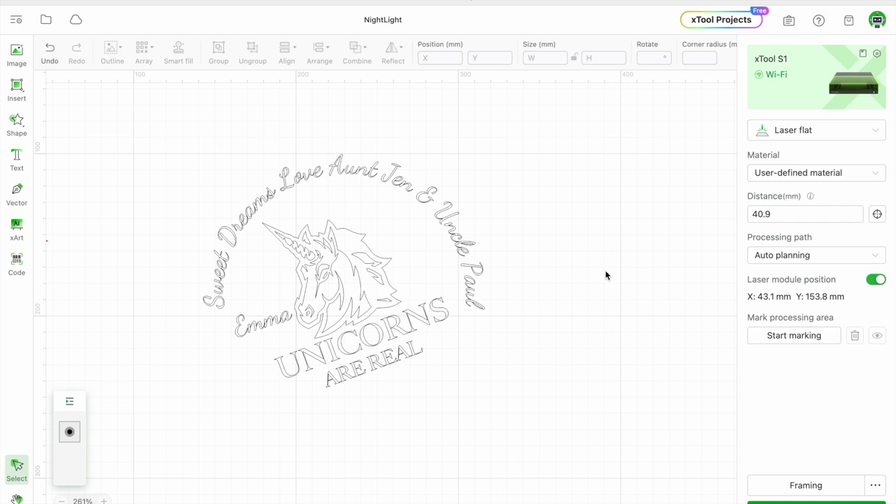Hi everyone, it's Paul from Alexandria Knife Sharpening Laser Engraving. I'm going to show you today how to make a really cute little night light for a kid using some acrylic and some inexpensive LED lights you can get on Amazon. They can run off batteries or off a little USB plug. Here is the simple design I made — it says 'Sweet Dreams, Love Aunt Jen and Uncle Paul,' with a nice little arch, a unicorn in the middle, 'Unicorns Are Real,' and Emma's name.